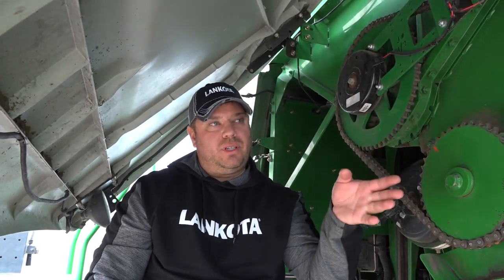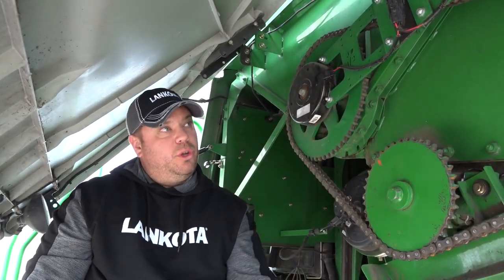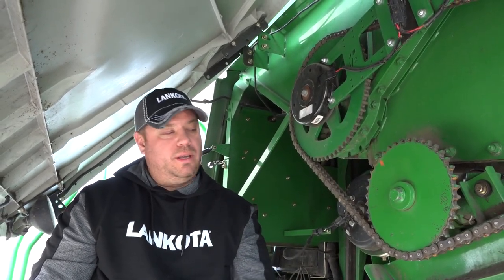To check for 12 volts, you need somebody sitting in the seat of the combine, the unloading auger out, push the unloading auger button, and after our four second time delay, you should have your voltage here. Be super careful though, because your chains and everything will be moving. Make sure not to get your clothing or your hand or your arm stuck in there.